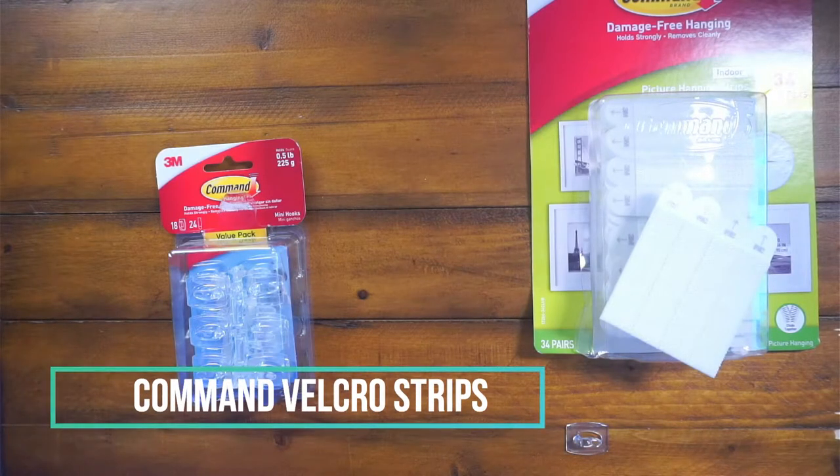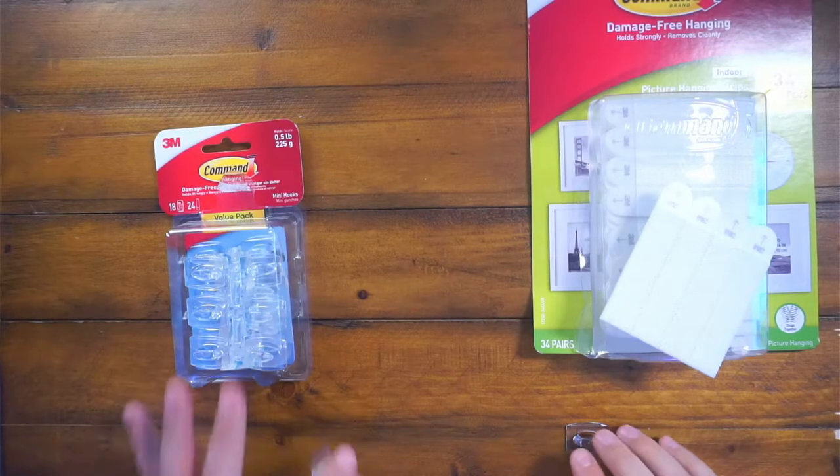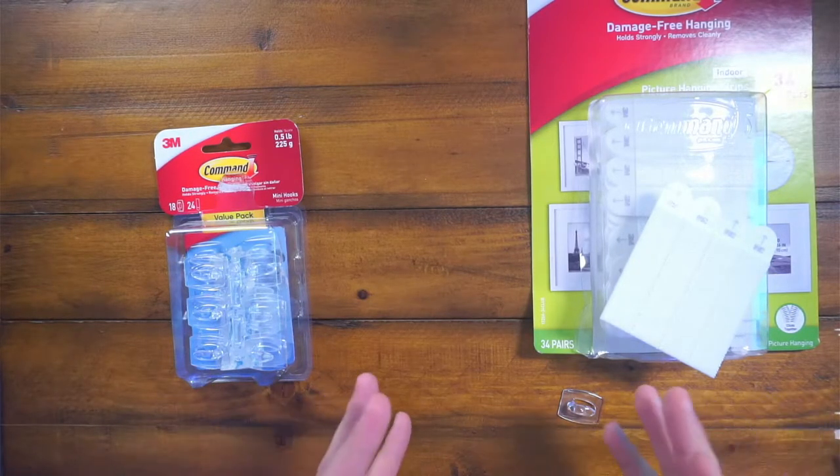Hey guys, CJ here. Today I'm coming to you with some command strips and command hooks. This is by far the new way to hang pictures or hang anything on the walls without damaging your walls, using nails, using screws, anything like that.